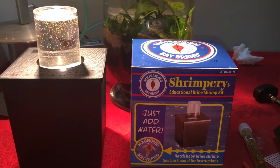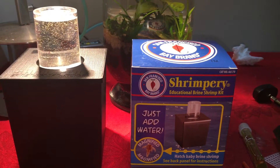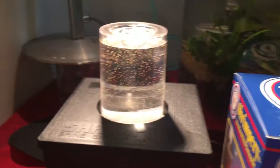It arrived yesterday at 5pm. I mixed up the water in the packet with the brine shrimp eggs, epsom salt, and baking soda. And this is what we have today.